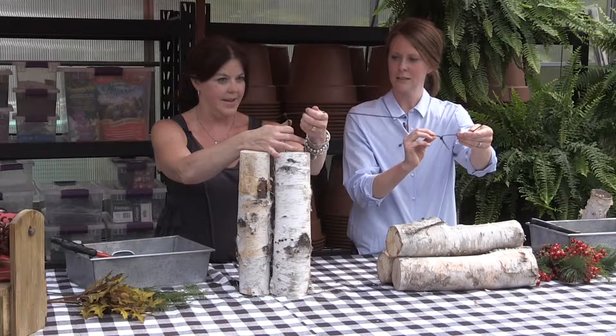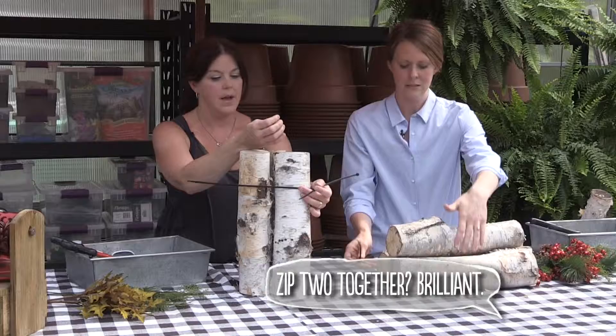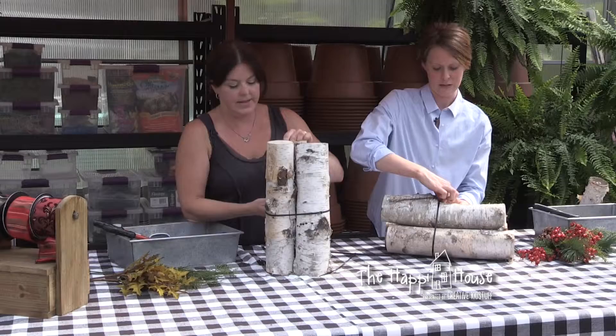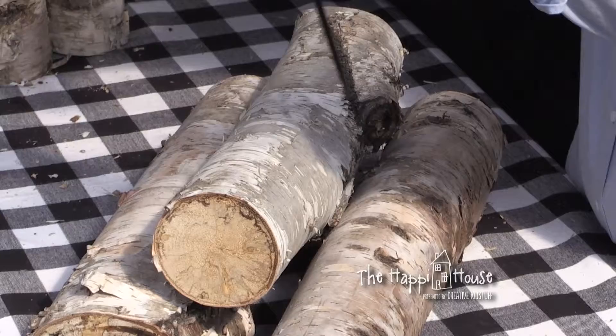Our first step is to secure the logs — grab your zip ties. They're called zip ties because they just zippity zip zip them together. These are the longest you can get, so we're going to put two together so we can make it all the way around. Logs are unwieldy — it takes a little muscle to get them under control. Now I have my group of three — and now we have to do it twice so they won't wobble.